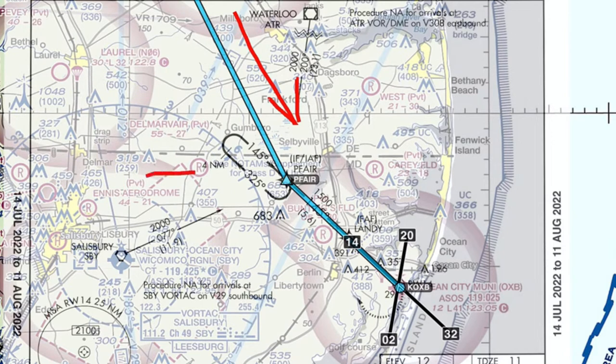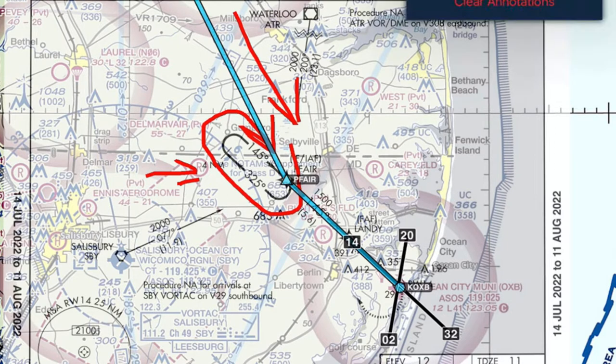Not sure what they were going to give us for the hold, but we'll assume published. We're going to have to go outbound four miles — that's going to be a direct entry — outbound on the 325, turn back inbound on the 145. We can either stay in the hold or head in on that 145 heading. We'll clear this out along with the flight plan.